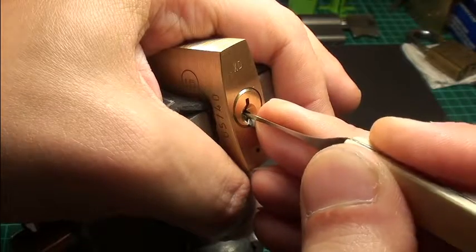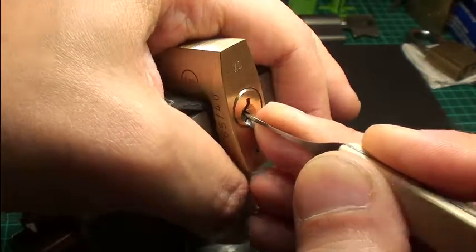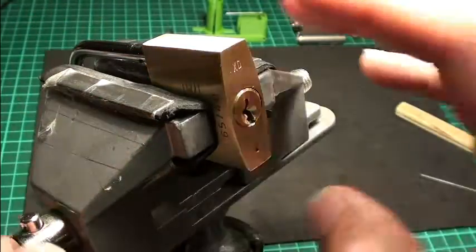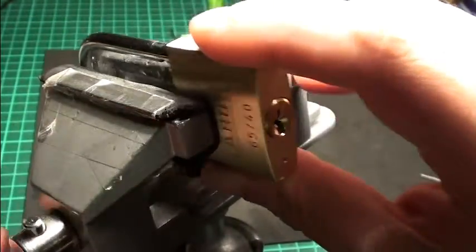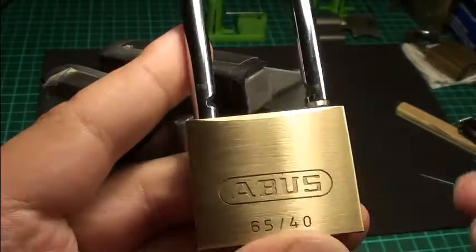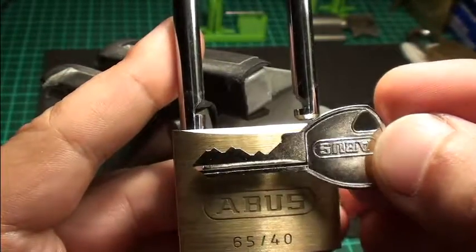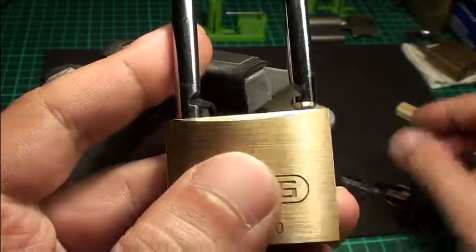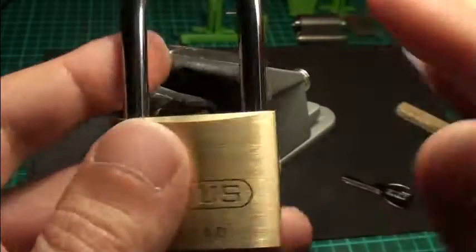Sometimes I get it straight in line, but this time it's pretty easy — this time I had to go back. It's not that hard, but really fun to pick. Here's the key, also nice spitting on this. Thank you very much scope, and thanks for watching.